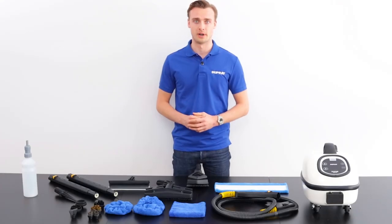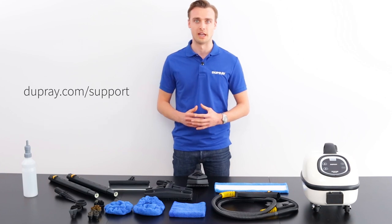Hi, welcome to the Dupre Tuska training video. First I'd like to thank you for your purchase and remind you that we're available for questions on how to use your machine or any applications.